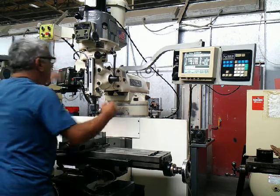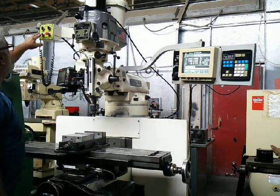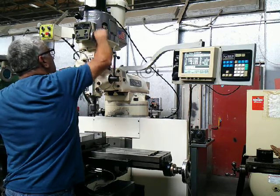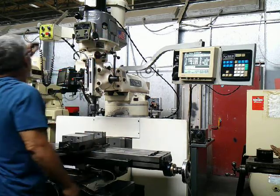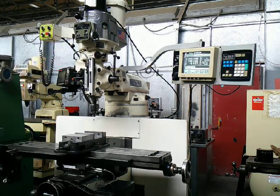Great. Going below here. Lowering spindle. This is our Bridgeport EZ-Track 2-axis CNC mill. Thank you for watching.